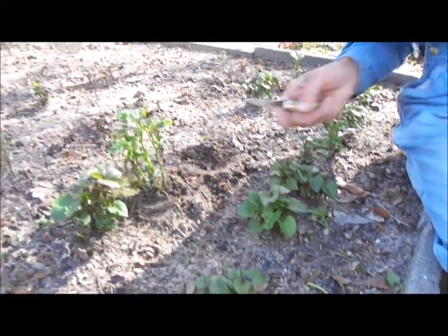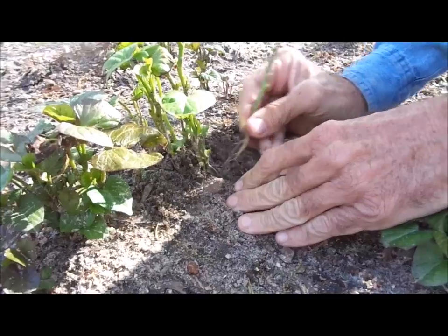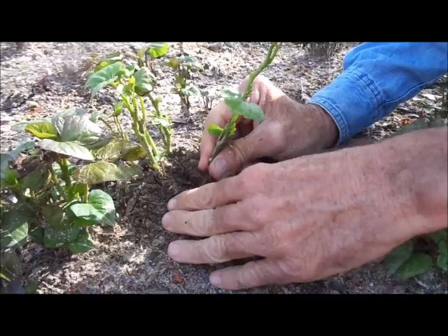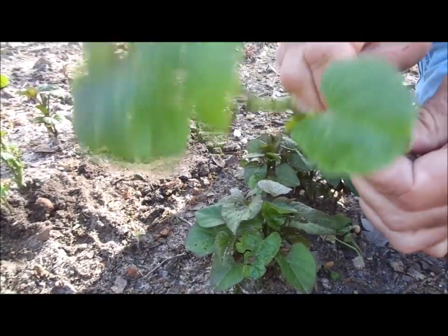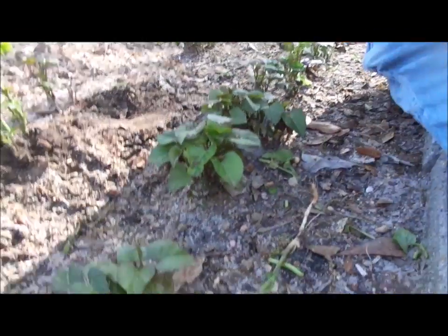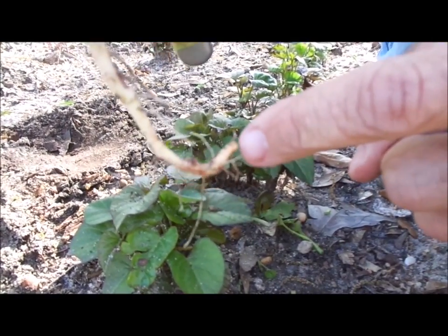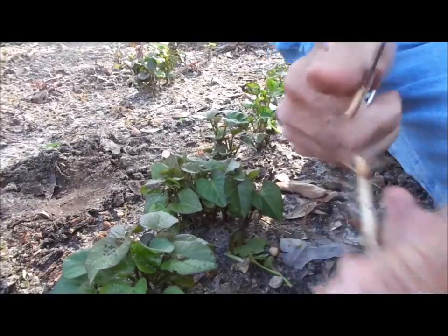That right there, nine times out of ten, you put that in the ground, it's going to make a sweet potato. Now we're going to go through here and try to get some more of these out of this bed so that we can take them over into the field. We've already got our rows made up. See how the nice roots are on them? Going to break off the branches, because you want a long stem. You want them to get as deep in the ground as you can get when you plant them. You'll notice a difference in the color right here — there's a dark color here, and you'll see it change. So I usually just cut that first little bit off right there.